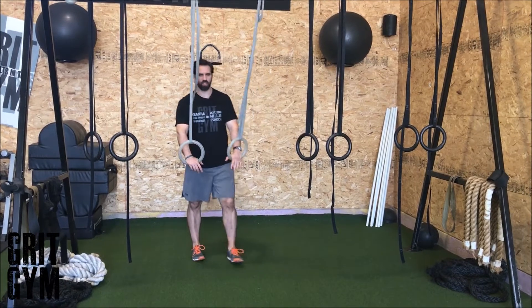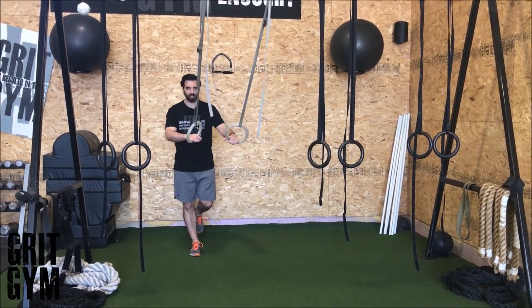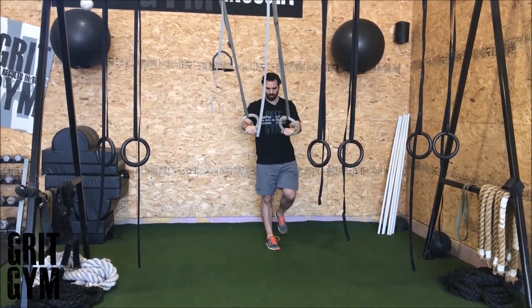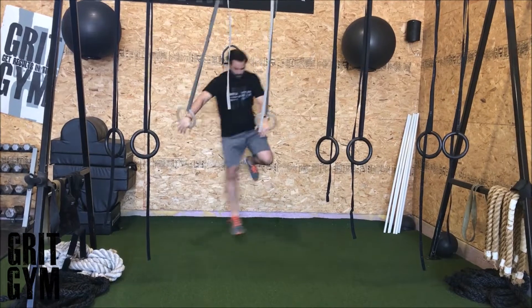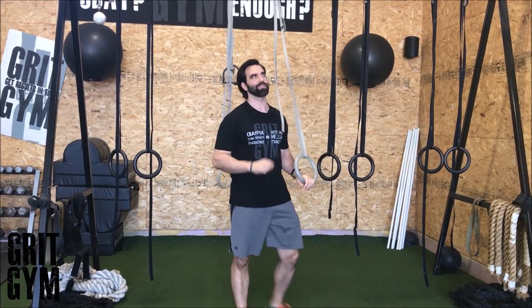Lateral ring hop plus stick. You can use any kind of suspension trainer for this — TRX, whatever. You're gonna hop off of one leg and land on that same leg, sinking into that hip. Use the ring to help you out, then come back to the same position you were just in. Stick that landing. That's the lateral ring hop plus stick.